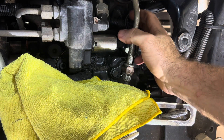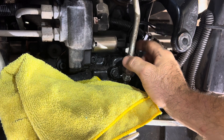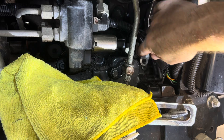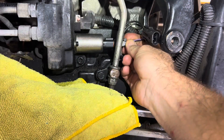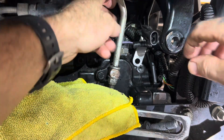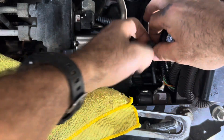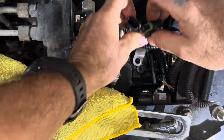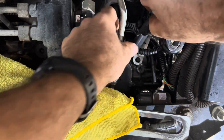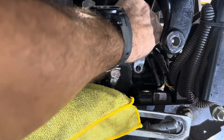Go ahead and make the electrical connections on each of these solenoids — the electrical for the PTO solenoid and then for the MBR switch. Tuck that back up in there and then we're going to go ahead and reinstall the bolt for that bracket.